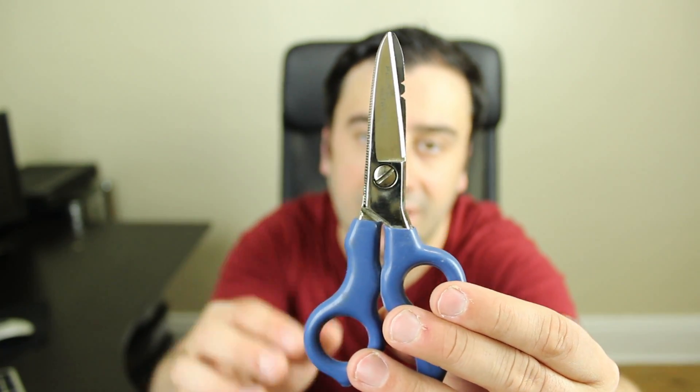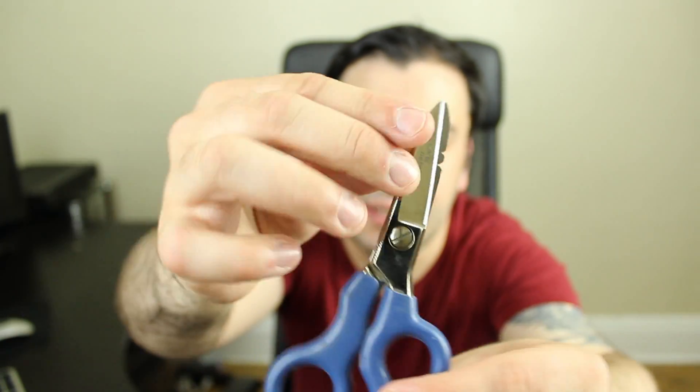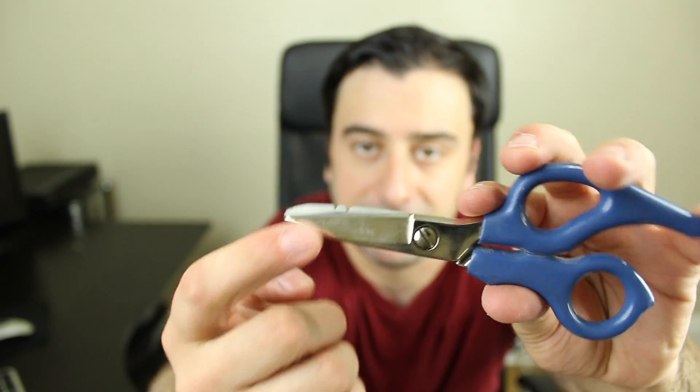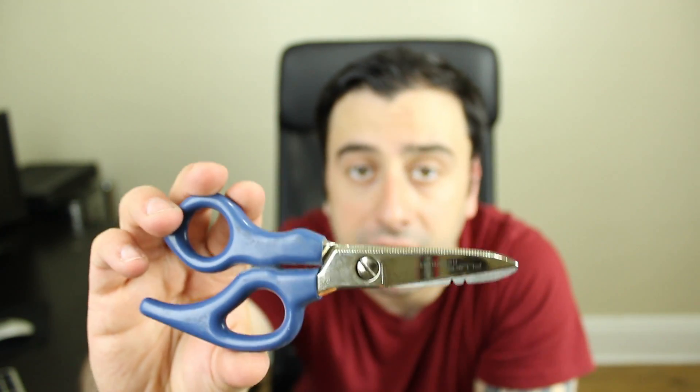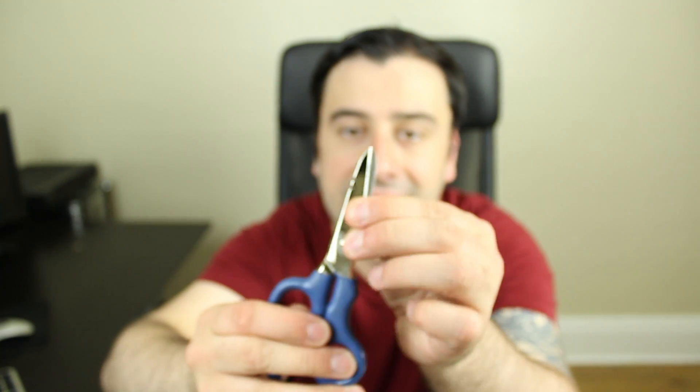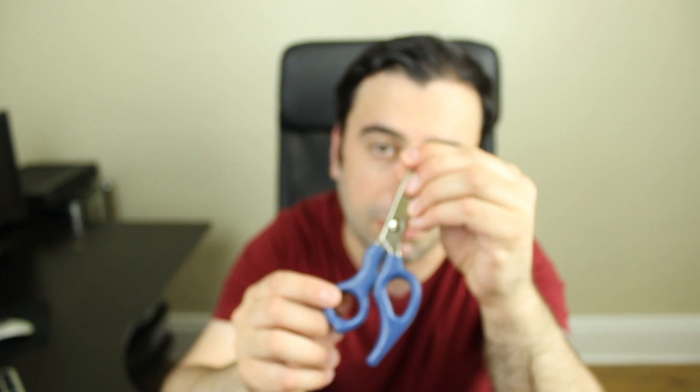Next up are these Fluke electrician scissors — you can see the Fluke name brand right there. These are perfect if you're doing data cabling or cutting any type of copper cable. This cuts right through the cable like butter. They're like heavy gauge steel, a very strong tool that I recommend.